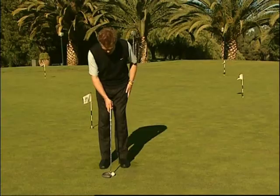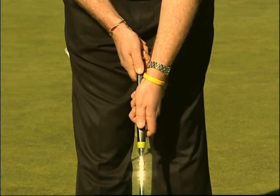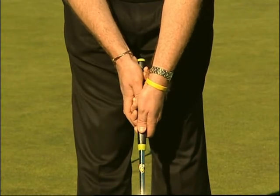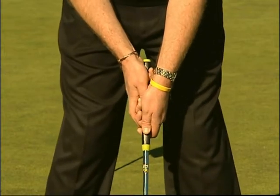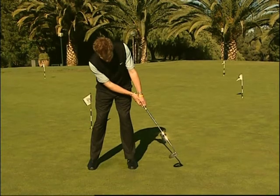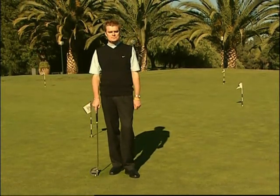Un altro grip molto diffuso prevede la mano principale posizionata nella parte bassa dell'impugnatura. La mano principale deve essere posta nella parte inferiore del grip, anche in questo caso con il palmo al lato dell'impugnatura e il pollice rivolto in basso verso il centro dello shaft. La mano superiore è appoggiata accanto, in direzione opposta rispetto alla mano principale, sempre con il pollice rivolto verso il basso verso il centro dello shaft. Questo grip è concepito proprio per minimizzare ogni movimento del polso sinistro durante il colpo.